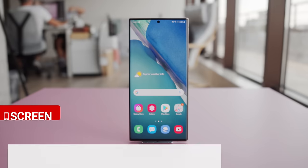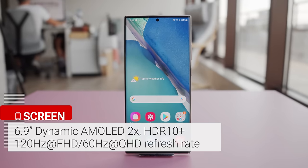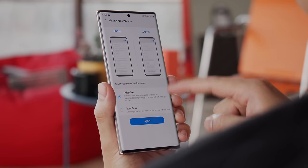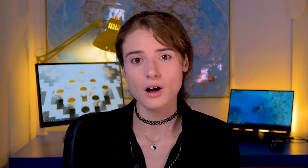The large 6.9-inch screen makes it the biggest Note to date. It's a dynamic AMOLED 2X panel, which means you have the option of a QHD resolution with a regular 60Hz refresh rate, or a Full HD resolution with a 120Hz refresh rate. This limitation seems as silly as when we first saw it on the Galaxy S20 Ultra. Not to mention, there are companies like OnePlus which have phones with QHD resolutions and high refresh rates and no notable cost to battery life.